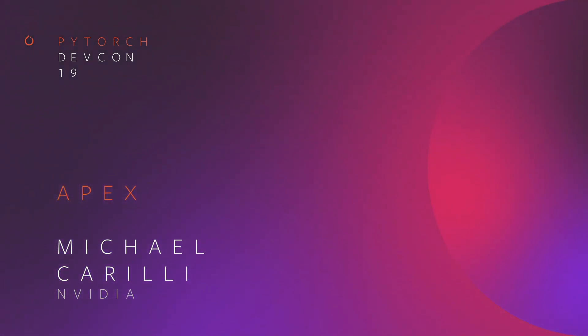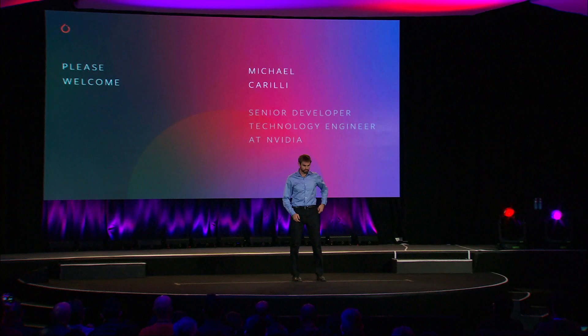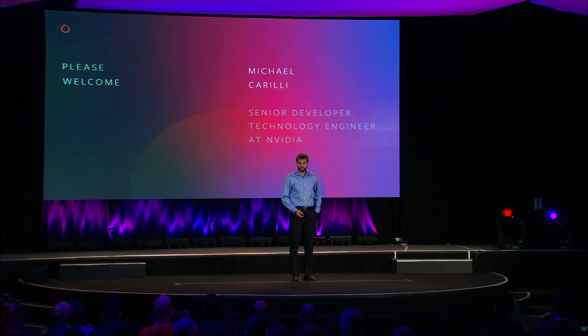Hello, everyone. My name is Michael Carilli. I am a developer technology engineer at NVIDIA on the PyTorch Frameworks team. Today I'm going to be talking to you about training with mixed precision, using a mixture of torch.float, or FP32, and torch.half, or FP16, to take full advantage of the hardware capabilities that NVIDIA's latest GPUs provide.